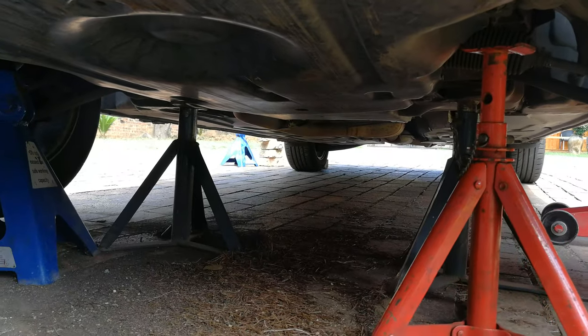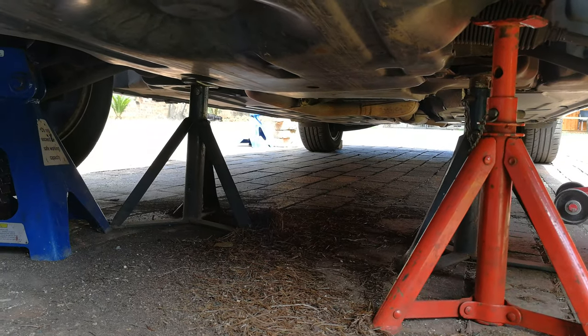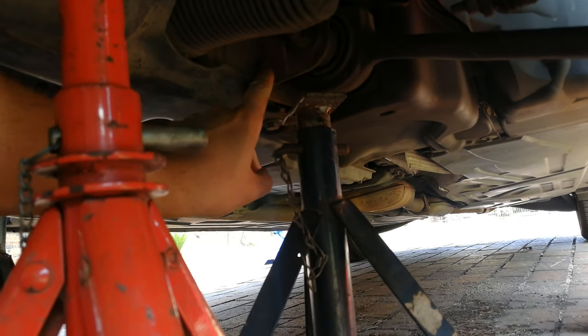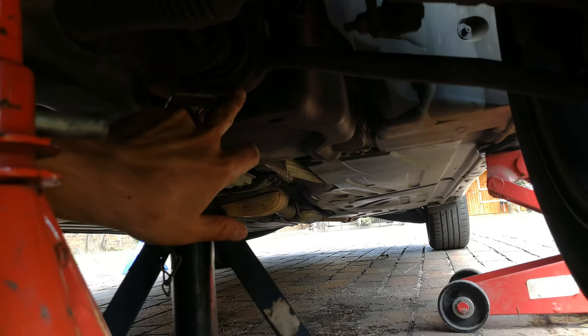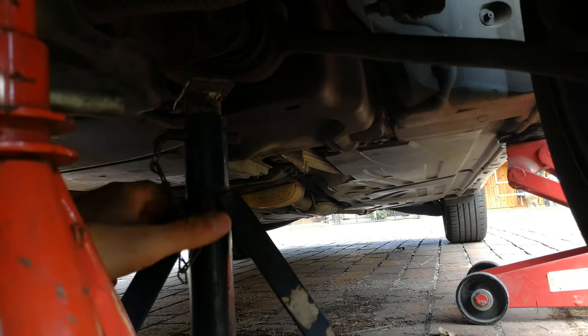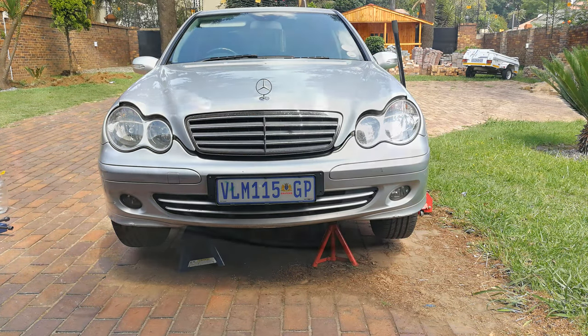Just showing you that I have four trestles — that is overkill — but I just want to show you that you should never get under a car unless there are trestles. The positions for where you can mount the trestles are as follows. The jack is there with the trestles. The car is a little bit higher on one side just because the jack is there. It is sitting on the trestles and now I am ready to change the front brake discs and pads.